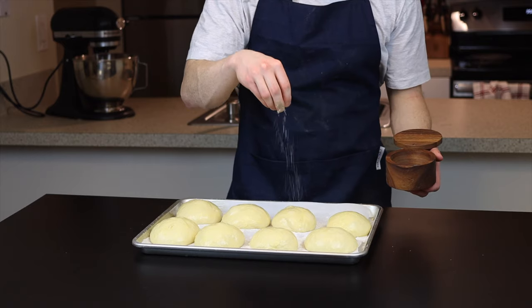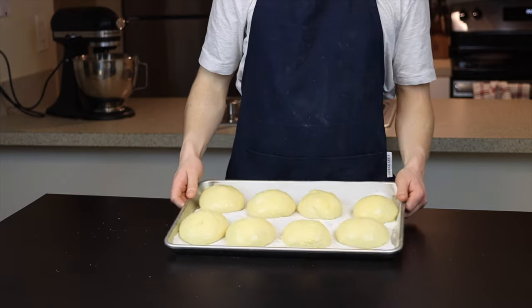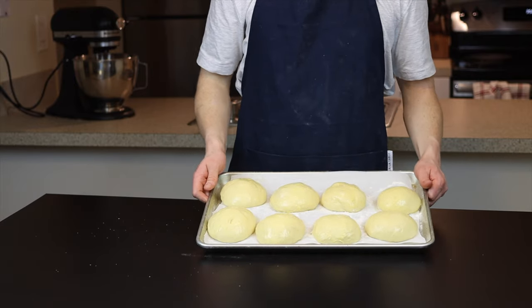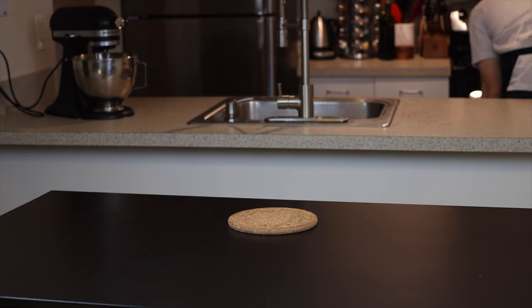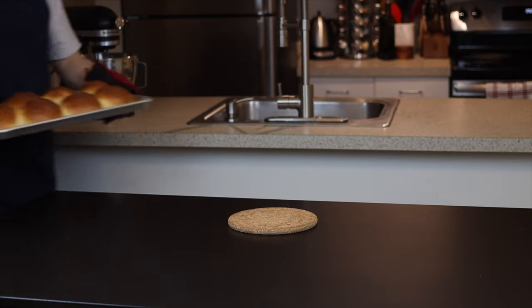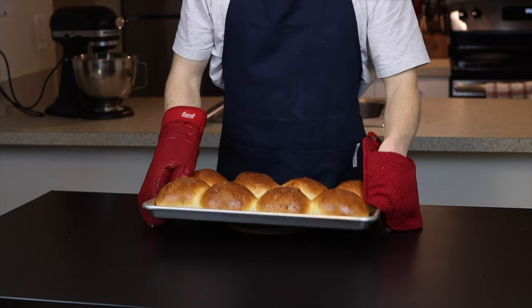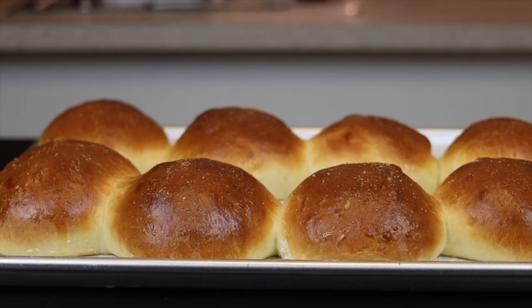Once the dough has risen enough — remember it'll rise even more as it bakes, so don't let it poof up too much — brush the egg wash generously all over the buns using a pastry brush. I also like to add a little sprinkle of flaky salt over top for extra flavor, but that part's up to you. Bake at 350 degrees Fahrenheit until the tops are deeply golden brown, which should take about 25 to 30 minutes. Keep in mind that if you're making eight buns on a standard-size tray, they will end up touching a bit, so if you want the crust to remain completely intact, bake them in smaller batches.